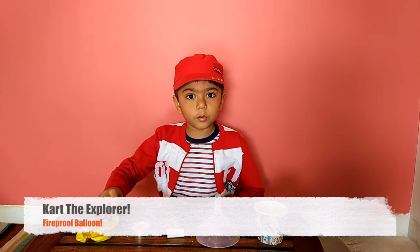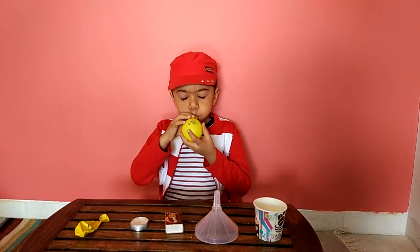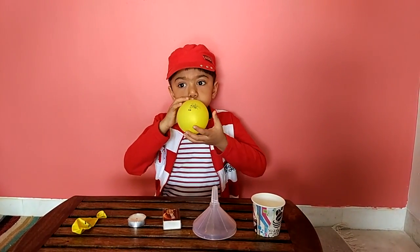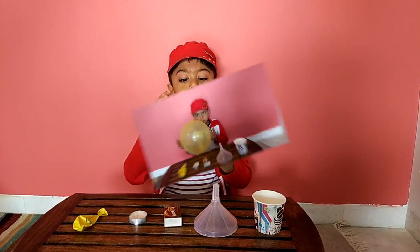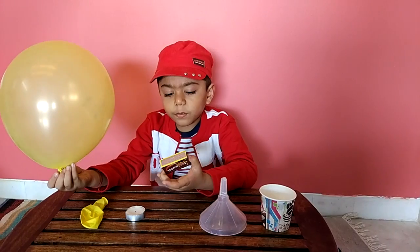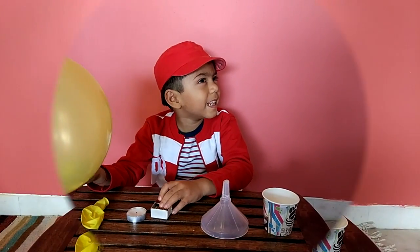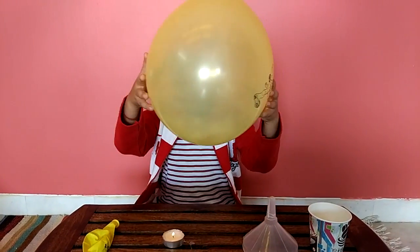We are blowing a balloon. We are going to ask a grown-up to put fire on the candle. Grown-up, can you put fire on the candle? We will gently put the balloon on.